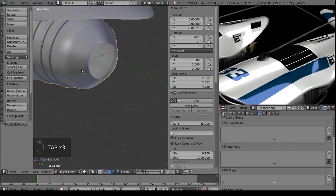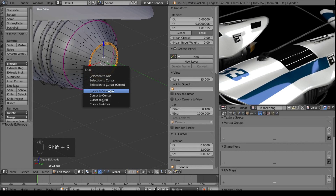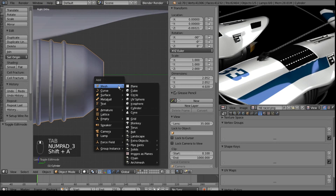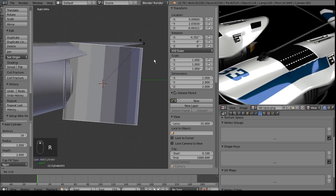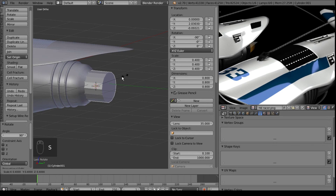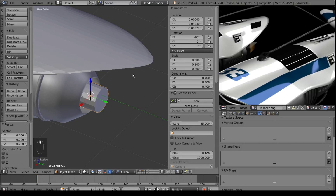We also usually have an inner cone that the thrust peaks around. So we're going to go back into edit mode, have this selected, Shift S, cursor to selected. We'll go back to object mode and add in a cylinder. Over here on the vertices, we'll probably make it just 16 for now, because we'll add a subsurf to it and we don't want to go too crazy. Rotate it 90 degrees and scale it down a few times.